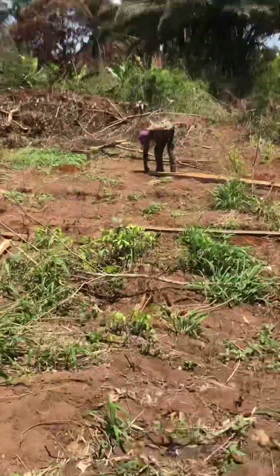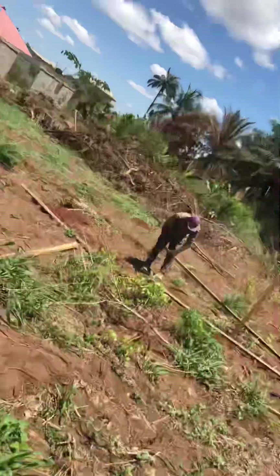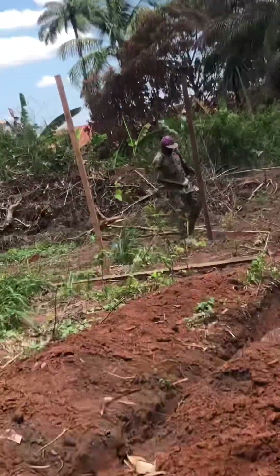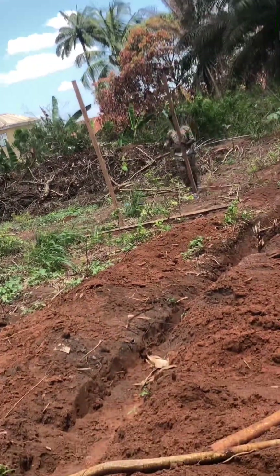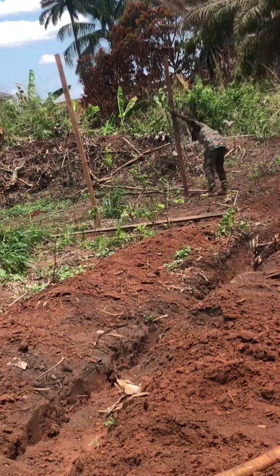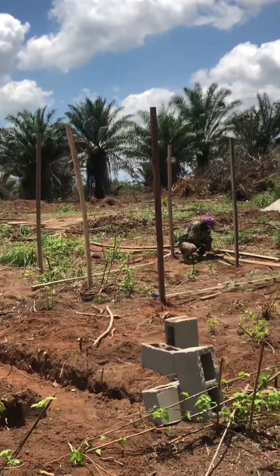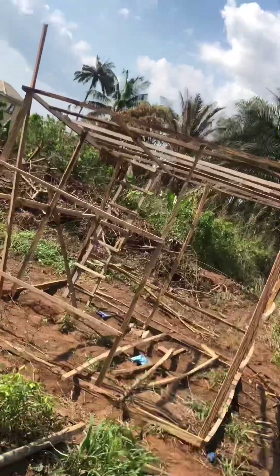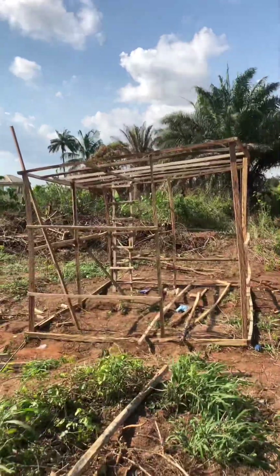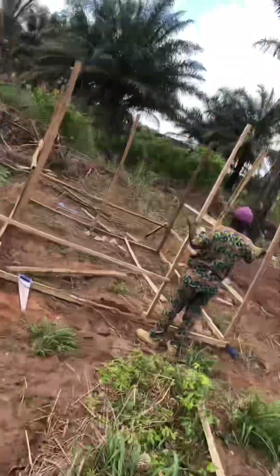Hello everyone. In this video I want to show you how we started constructing the insectarium from the beginning to the end. There you can see the carpenter doing what he knows best, under our directives and supervision. We gave him directives and he did all the mounting and connecting of the wood.